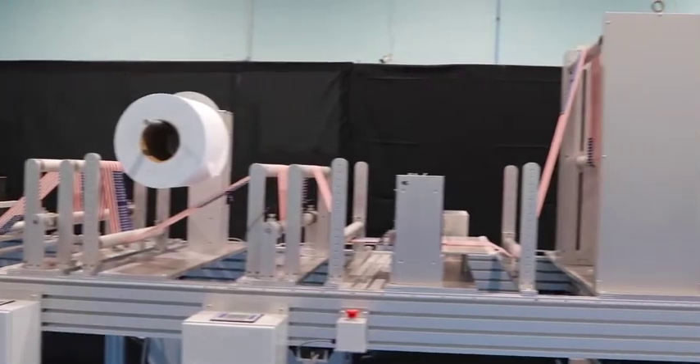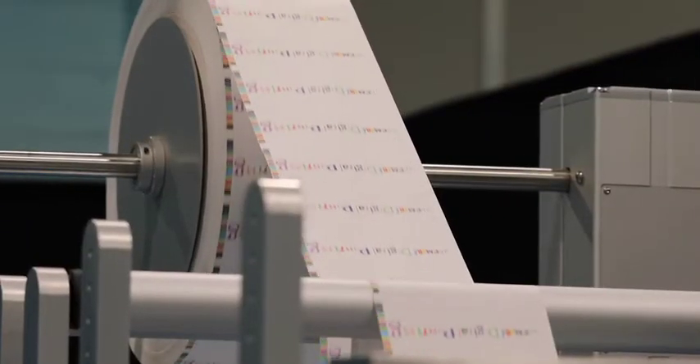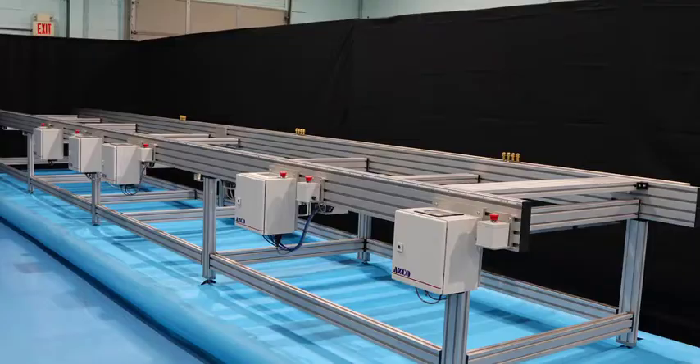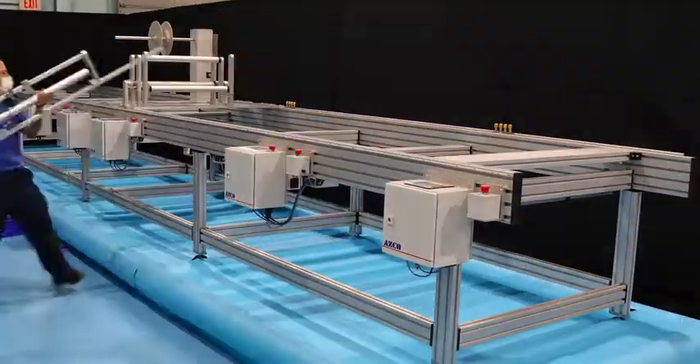Flexibility is an important key to meeting the needs of your customers. ASCO's Building Blocks of Automation System offers you maximum flexibility and options. You have the ability to quickly install or remove modules based on the requirements of your customers.